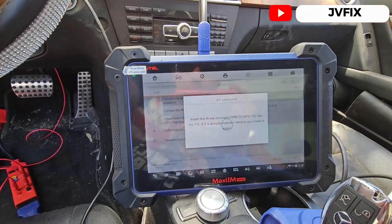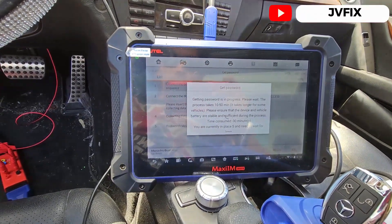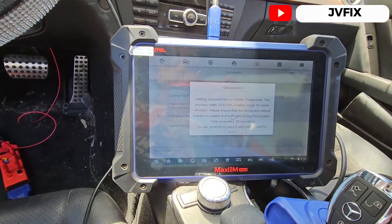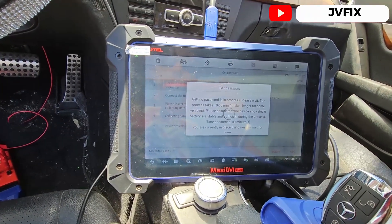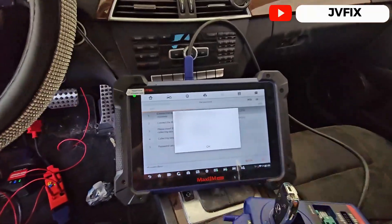I have to remove the key and insert it again to get the password. It's going to take a while — about 10 to 50 minutes — so I'll be back.